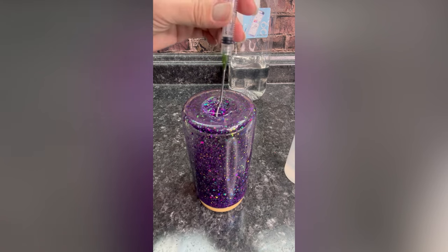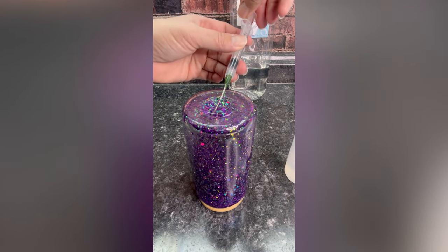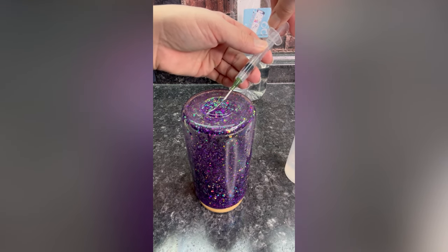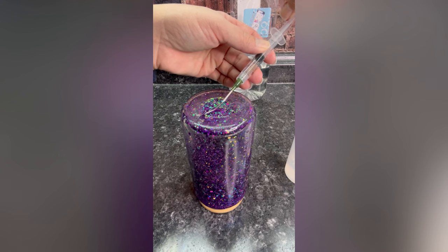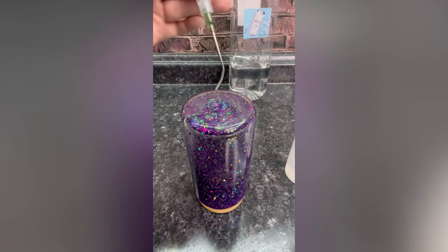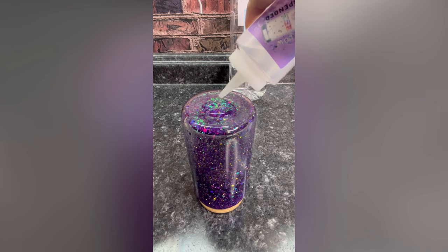While I did edit out some of me just standing around, this is a real-time view of me displacing solution with air in this snow globe tumbler. As you get to the end and the air bubble gets smaller, it's a little bit harder to chase it around with the tip of the needle, but it's totally doable.